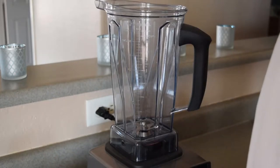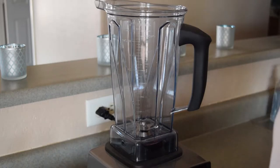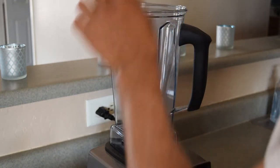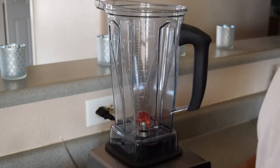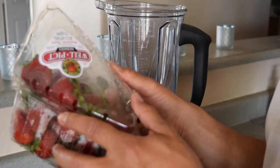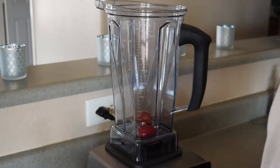Alright you guys, today I'm going to be showing you how to make a nice, healthy, simple strawberry shortcake. I know everyone's got their own way of doing it, but what I'm going to do is use the Vitamix today. I'm going to cut up some nice, beautiful strawberries that are super cheap right now — a pound of them for 77 cents right now.